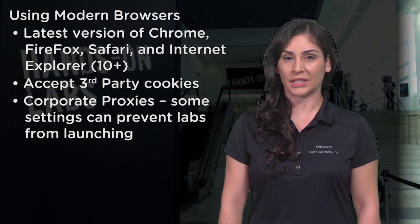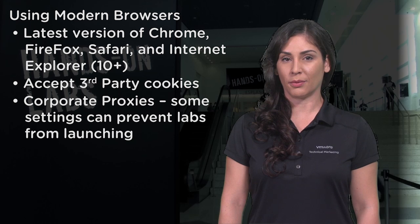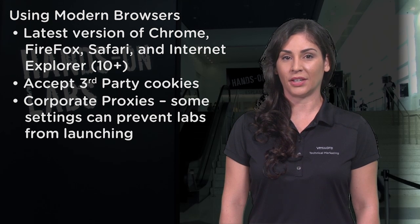Third, be sure to accept third-party cookies. And if you are taking a lab from a corporate network, make sure there are no special firewall rules or proxies to get in your way.